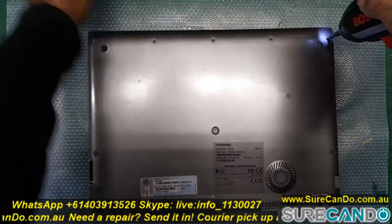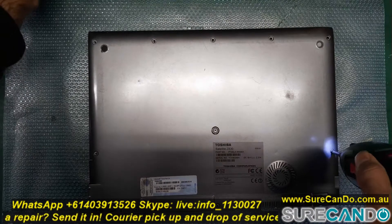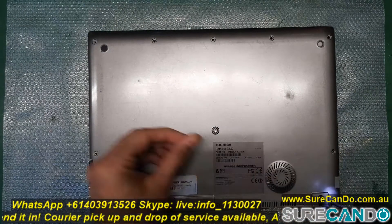This is one of my favourite model laptops. It's very light and powerful. It's one of Toshiba's business line products.